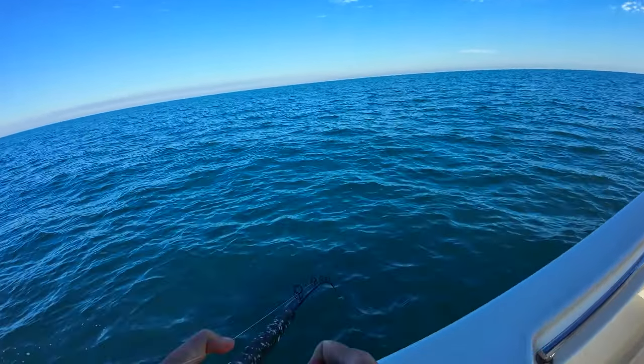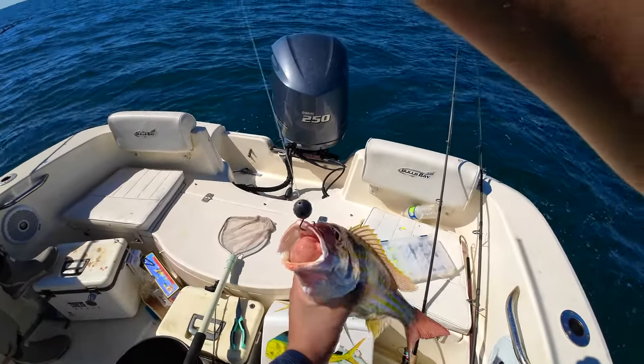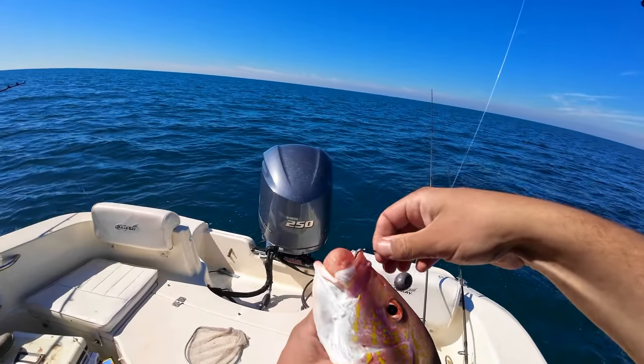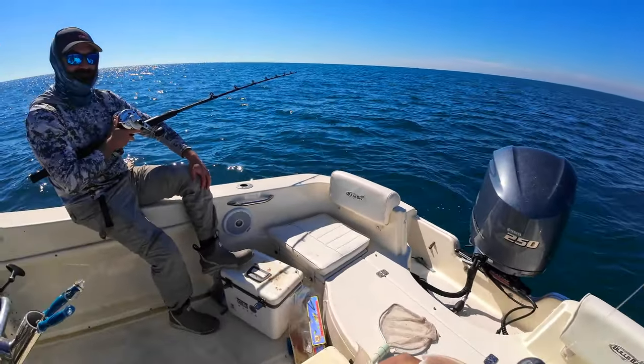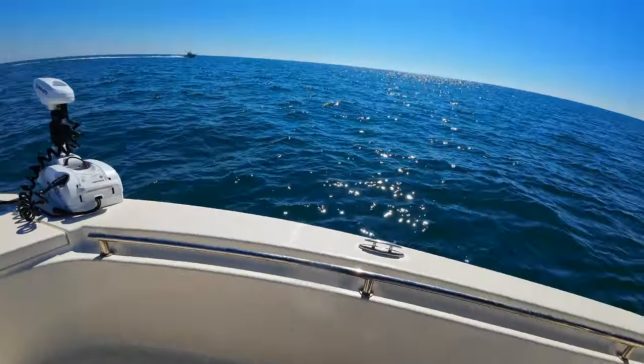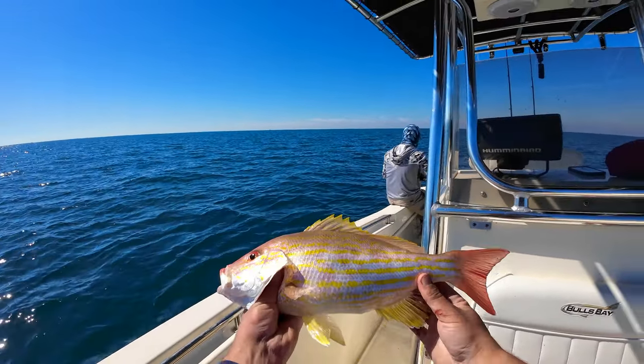Pushed off a little bit, guys — it cut out mid-fight, but we got a nice chunky lane snapper that's coming home for dinner. I'm going to measure him — he's nice. Every bit of 16 inches, dude — 16-inch lane snapper!